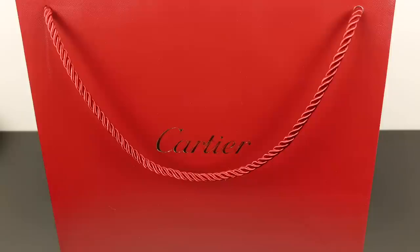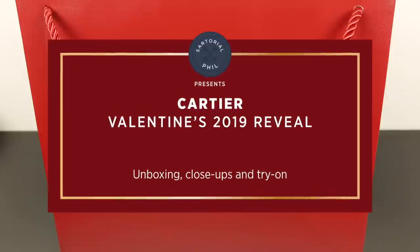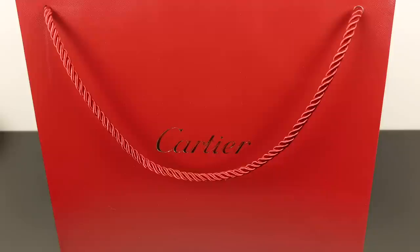Hey guys, I'm SartorialPhil. Welcome back to my channel. I have a special unboxing for you today from Cartier. It's been a while since I showed anything from here, and this one kind of had my eye on for a bit and I finally picked it up.